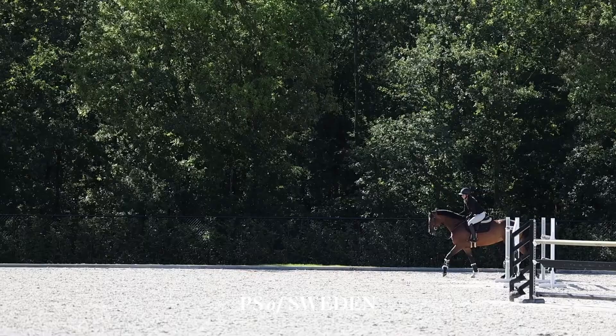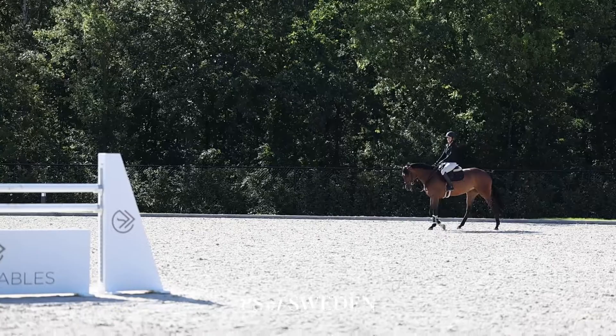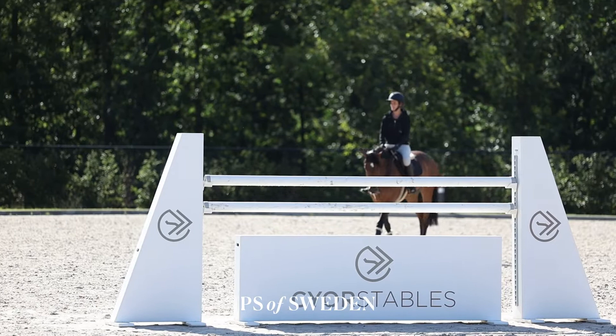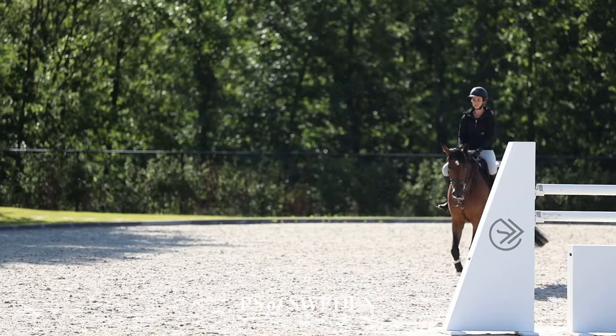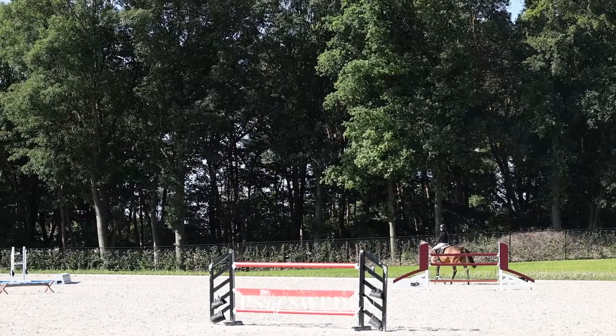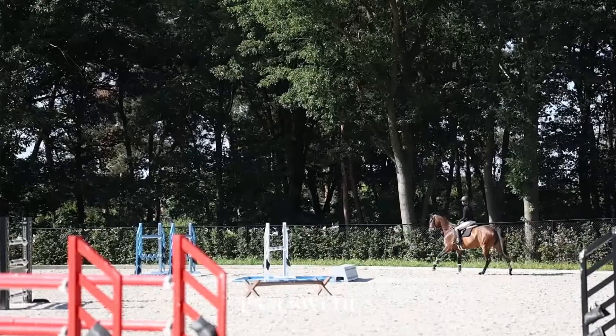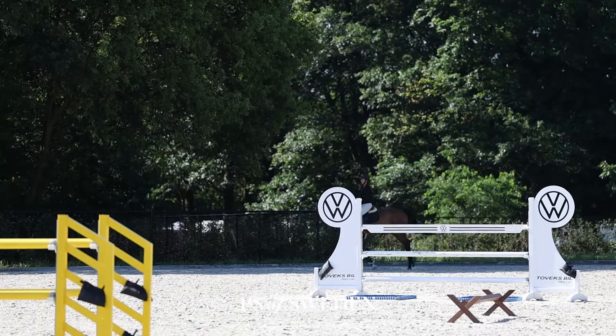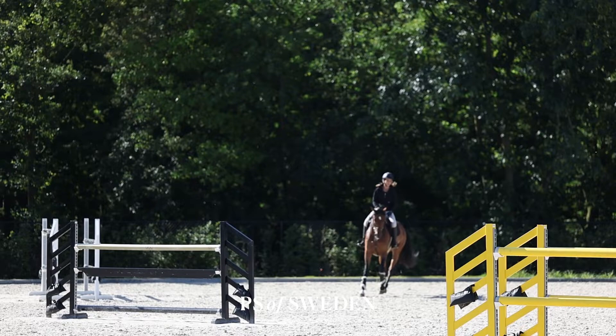Now I will walk her for a minute and then I will do the same over the Cavallettis. I'll give her and myself a minute to breathe. Then I pick up the work again and include the Cavallettis. I make sure she's good in front of me and that I have a good connection, so that she feels framed and then she feels more secure — in case she sees something scary, she knows she's well framed by her rider.